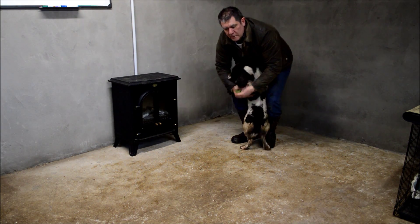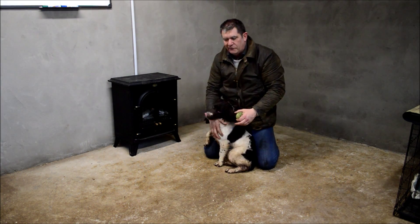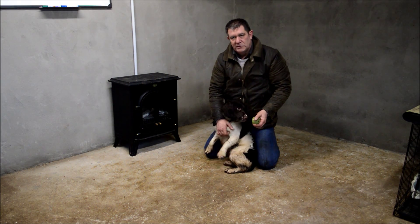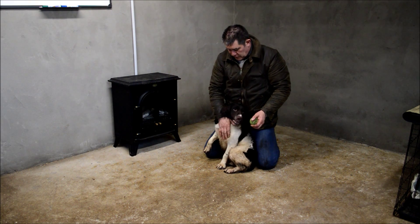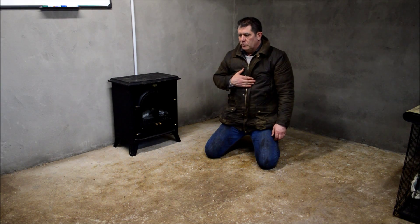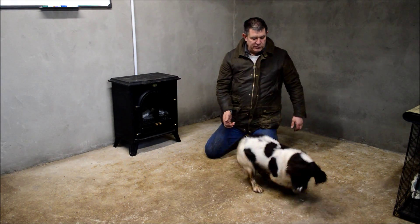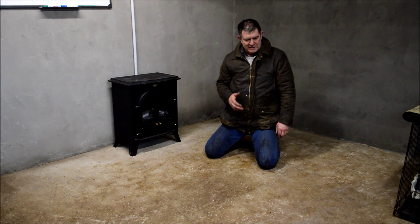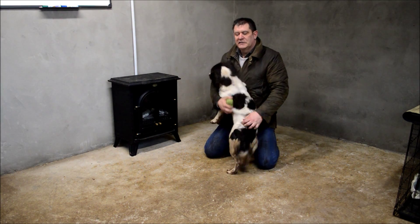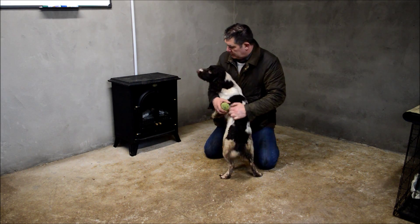It doesn't matter if she jumps up — you can sort that afterwards. The main thing is that you gain that half a yard, teaching them that there's no need to drop it, it's okay to fetch it into you. Then eventually, fetch it on — you'll end up with a dog that's confident coming in. Tessie was really bad at this. There was just half a give there, but she's improved.